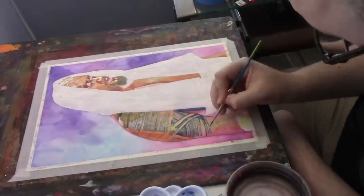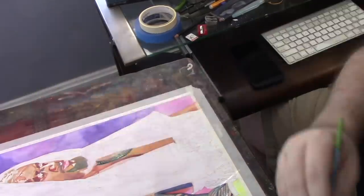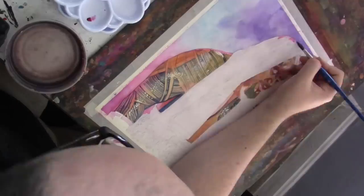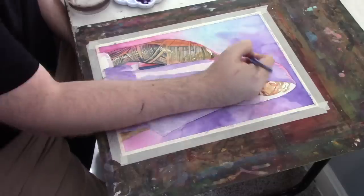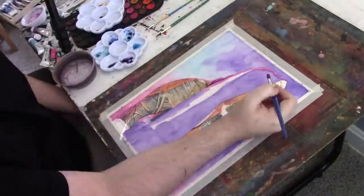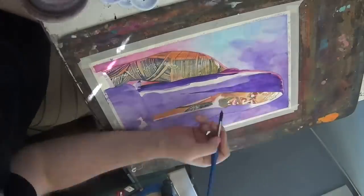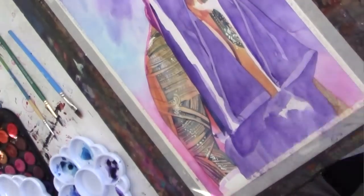Getting the traditional Samoan tattoos to look right — I used masking fluid on that. You paint around it, then pull the masking fluid up, and it reveals the white of the paper, giving you that cool glare. I love that.